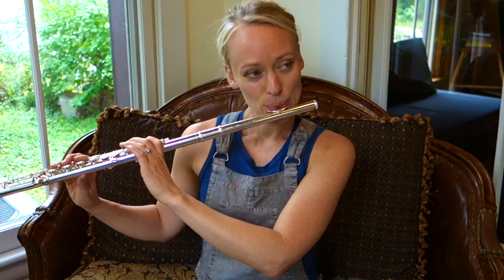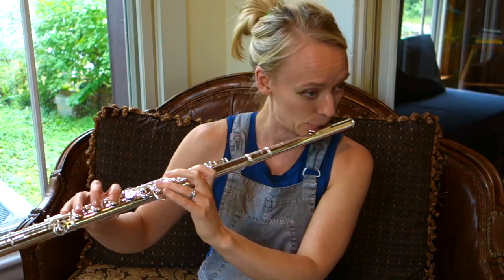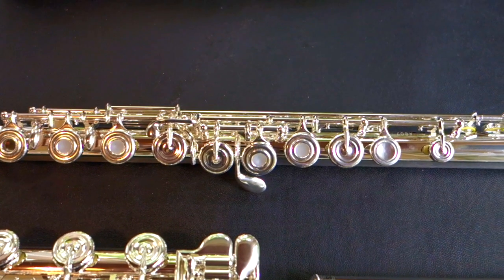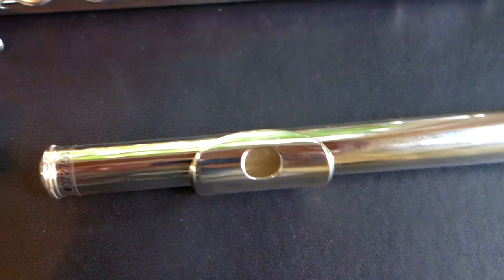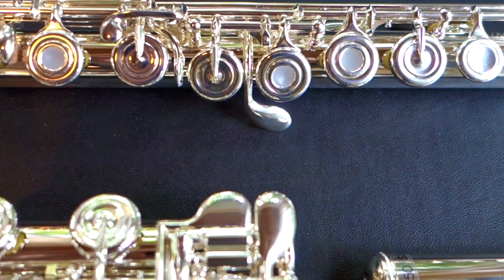I'll continue with a little Over the Rainbow. The Altus 807 is sterling silver. It has a classic cut head joint with a silver plated head joint, silver plated body and mechanism, stainless steel springs, drawn tone holes, French open hole, offset G, split E mechanism, and B foot joint.